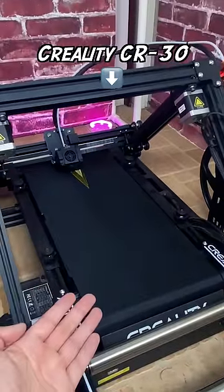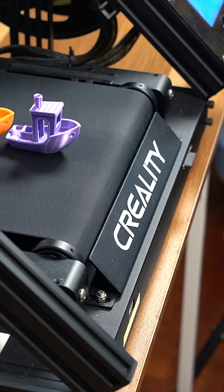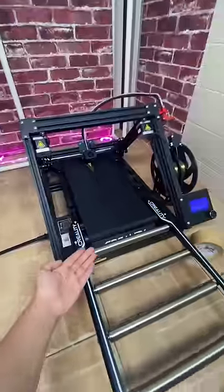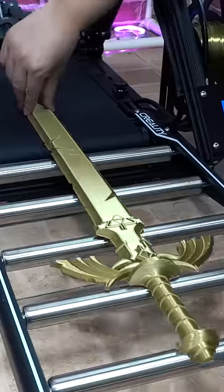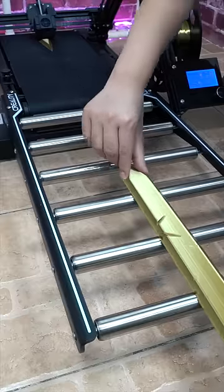Last time, we unboxed the CR-30 and saw how its unusual treadmill-like belt design allows it to print infinitely along the Z-axis. Pretty amazing already, but today we have a new upgrade. After installing these rollers, the printed objects are further supported after they advance out of the bed.